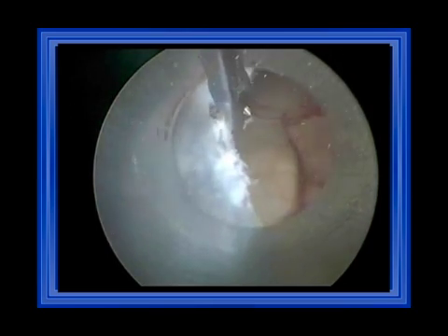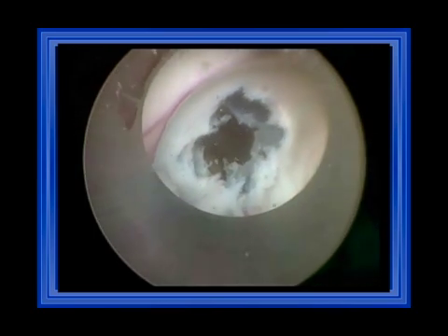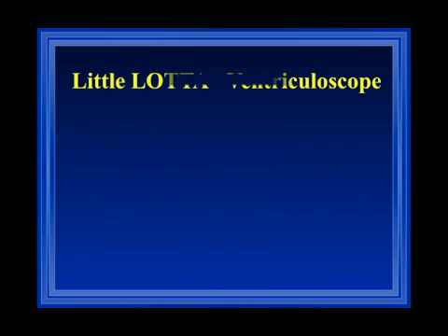This small video shows the application of the scope during a fenestration of an arachnoid cyst within the cavum septi pellucidi. You can see the sheath keeps the brain tissue away, and I have only the arachnoid membrane which I can cut directly working within the sheath. The sheath provides a working space and also protects the surrounding brain tissue — that's why I like to have it.